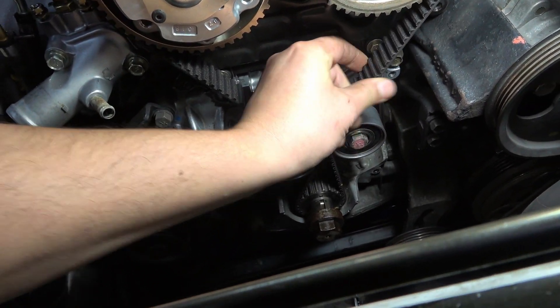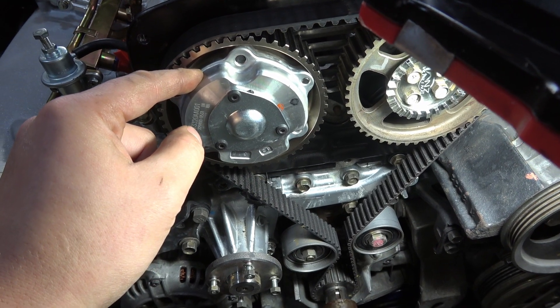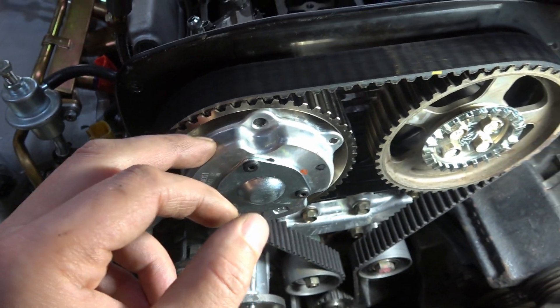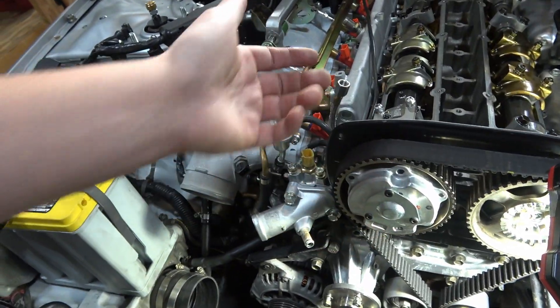This is the HKS V-Cam setup here. If you guys want me to go over all the different components of the V-Cam system, let me know — while I've got everything taken apart, I can show you guys how it all works. Let me know in the comments down below.